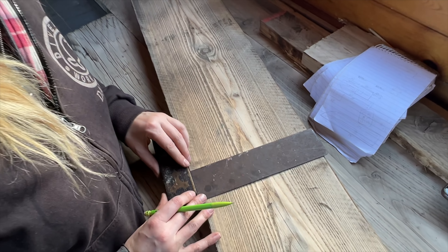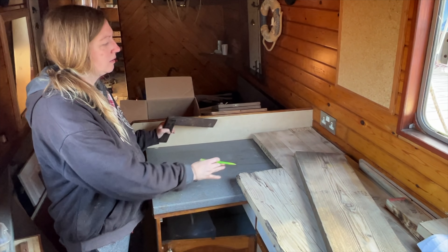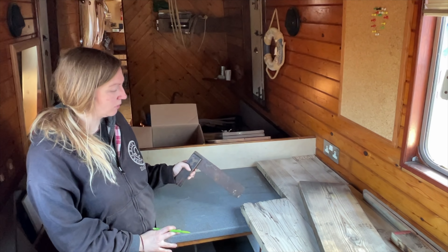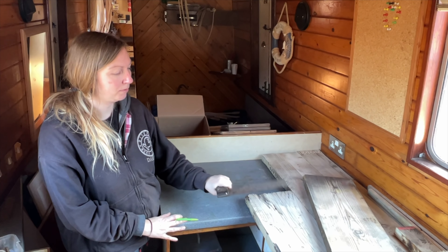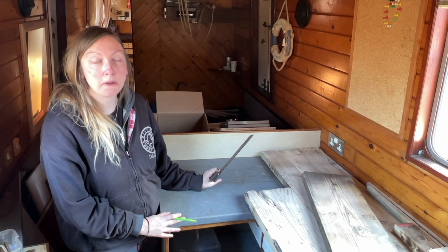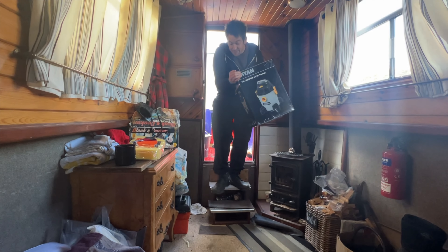I'm just making this little section of work now, making my measurements, and then I can kind of line it all up and biscuit them together - same process I did with that bit there.